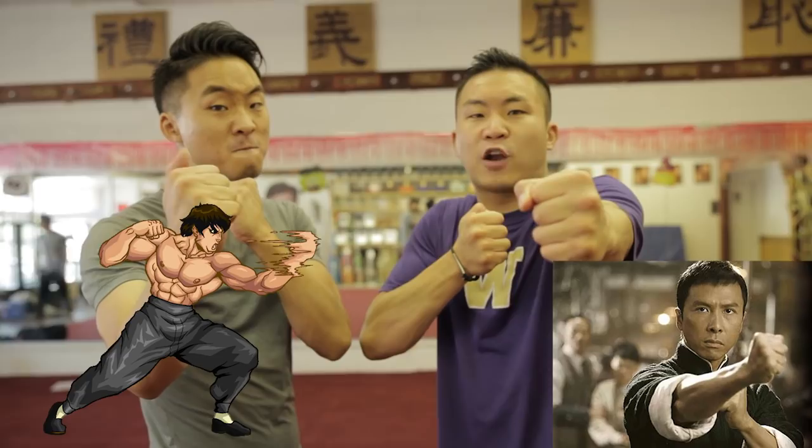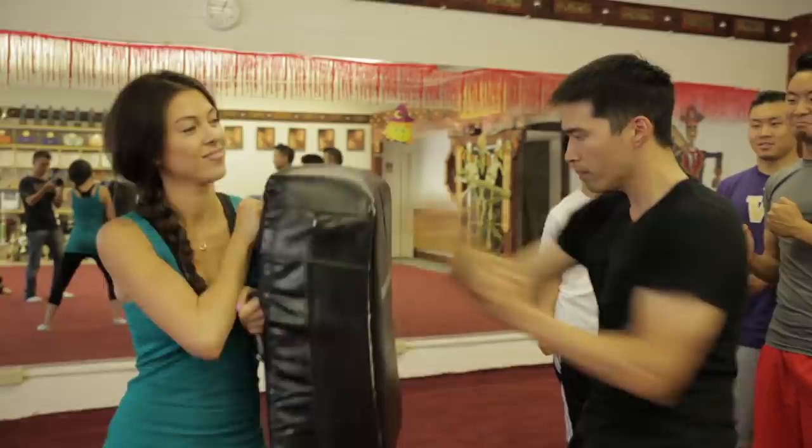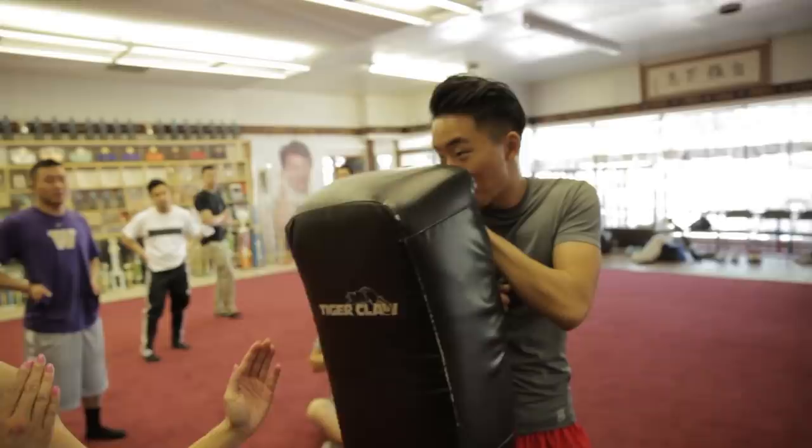Number six: the straight blast, also known as chain punches, as seen with Donnie Yen in Ip Man and Fei Long from Street Fighter 4. Power comes from the ground — it's gonna come from your stance, and the punch fires from the hip. If you can take one punch, I'm gonna take a couple more. It was the sound effects that really got me. I heard girls can't hit — you can hit me as many times as you want. Can I? Yeah. Oh my god!